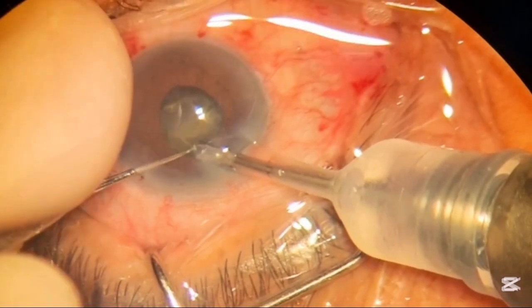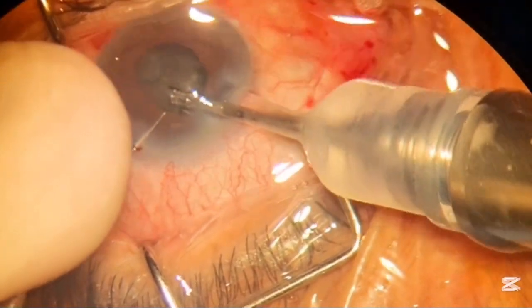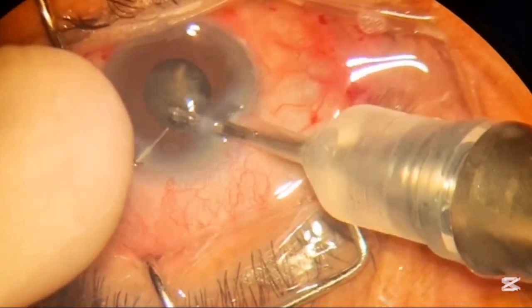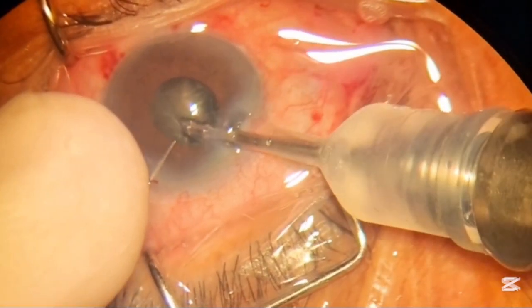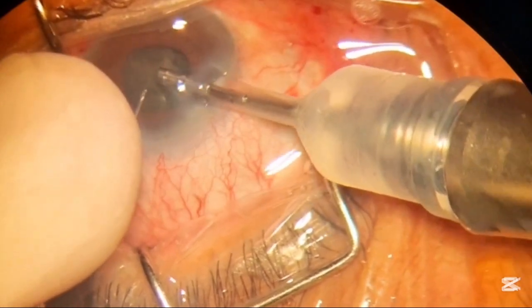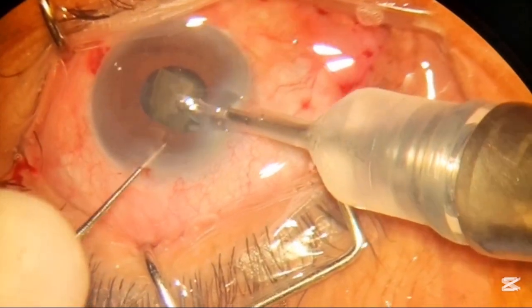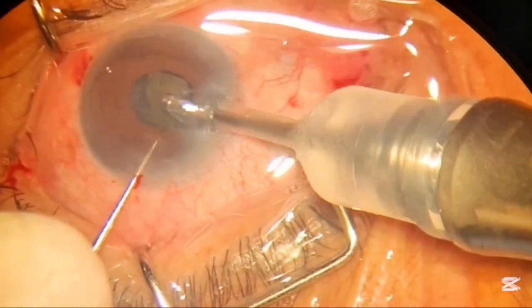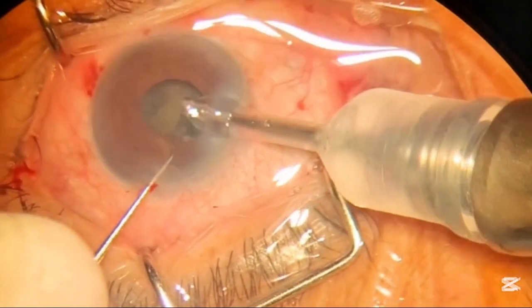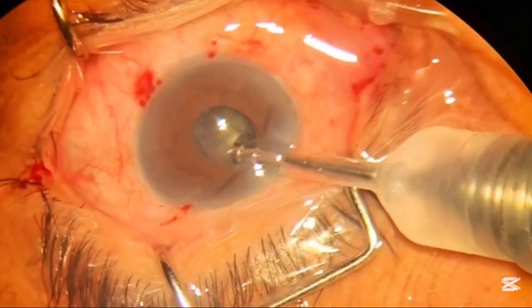Now we are almost done with all the pieces — this is the last piece to be removed from the capsule. The mechanism of phaco emulsification is: touch, hold, and emulsify. In this mechanism, all the control is governed by the position of the pedal, which is operated by your foot.